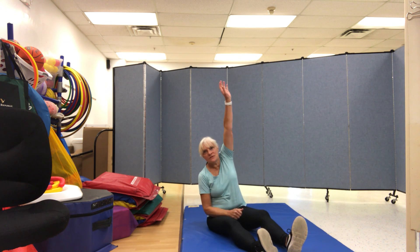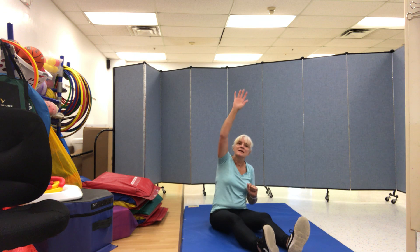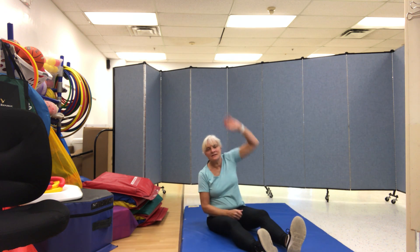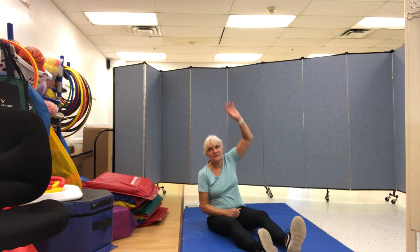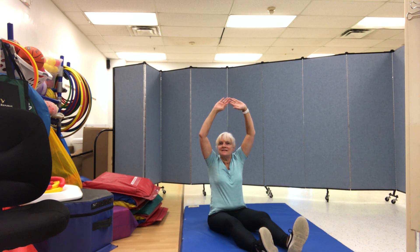This is the way we stretch so high, stretch so high, stretch so high. This is the way we stretch so high at gym time. Arms up — let's roll like a lion! Ready, set, roar!